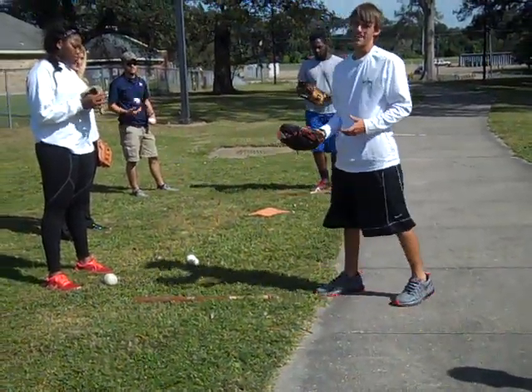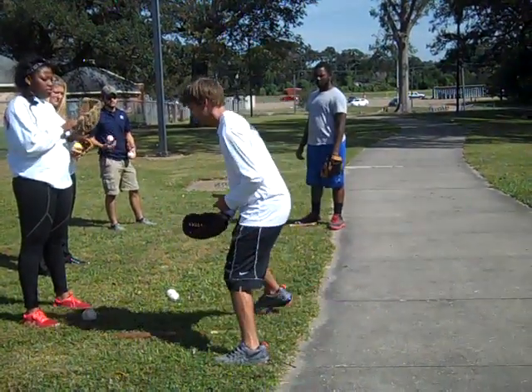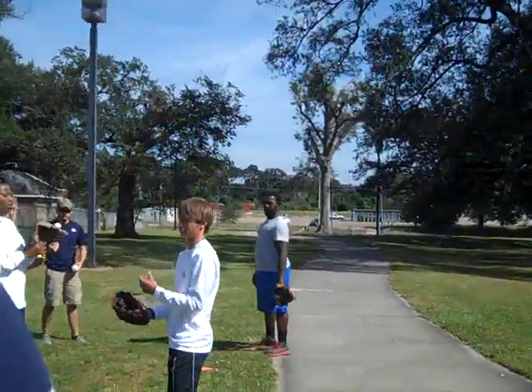Y'all have heard the old saying — close the alligator mouth whenever fielding the ground ball. The ball's going to be rolled to you, and you're going to close the alligator mouth whenever it gets in your glove, so it doesn't come popping out and hit you in the face.